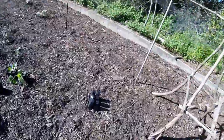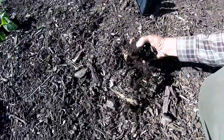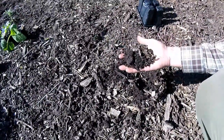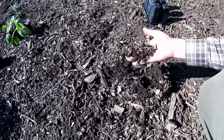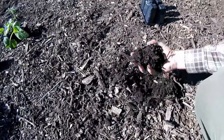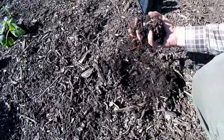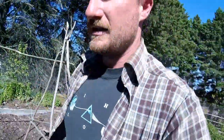So my project over the past few weeks has been converting my garden over to this stuff — and this is wood chips. This is straight out of a chipper and this has been composting for about five years now, and this stuff is just fantastic.